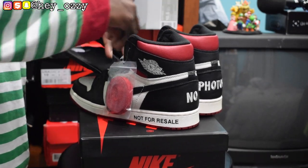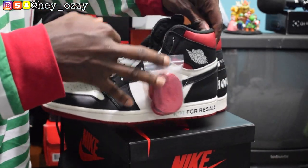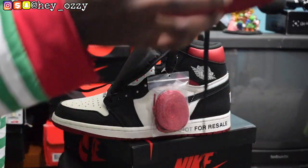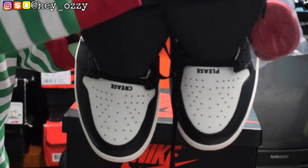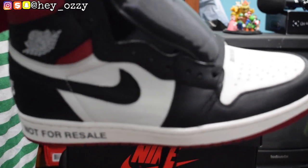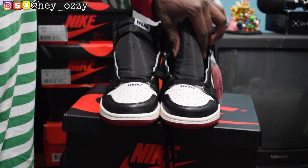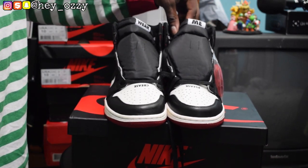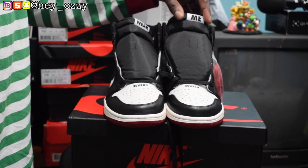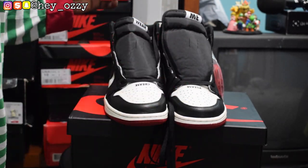So yeah, all in all the quality of these shoes is very good. All the things on this shoe make it really unique with all the phrases — 'Sorry, this pair is not for resale,' 'This pair is not numbered,' 'General Release' on the interior, 'Please Crease' on the toe box, 'No Photos' on the back, and 'Not For Resale' on both sides. The colors on this pair are really good. I'm going to lace these up, and then the next part of the video I'll show you how these shoes look on feet. Again, use code HEYOZZY to get $10 off — I'll put it in the description and the pinned comment. Go check out Shoe Out, they've got great shoes for great prices.